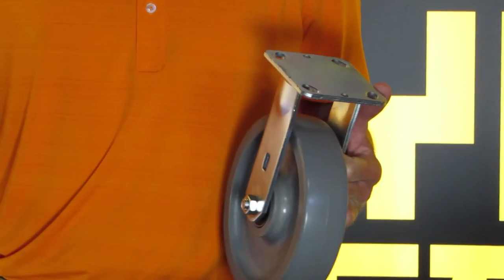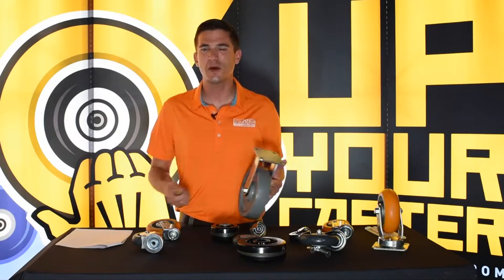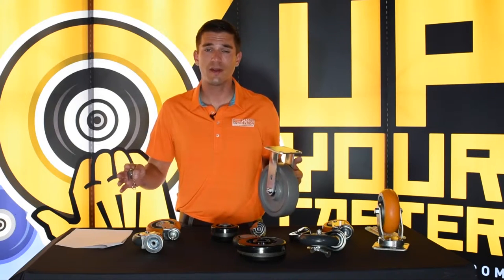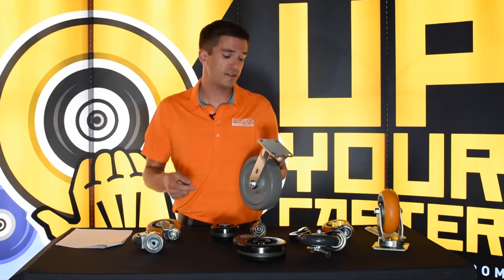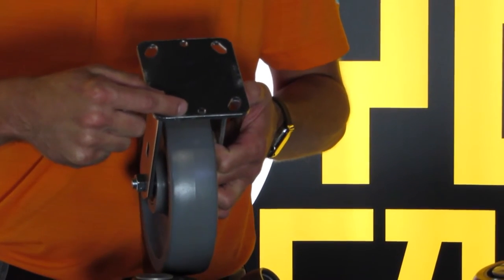Bolt hole pattern is something that people talk a lot about with top plate sizes, but bolt hole patterns are fairly uniform across the line when you talk about specific top plate sizes. For instance, this is a four by four and a half inch top plate.